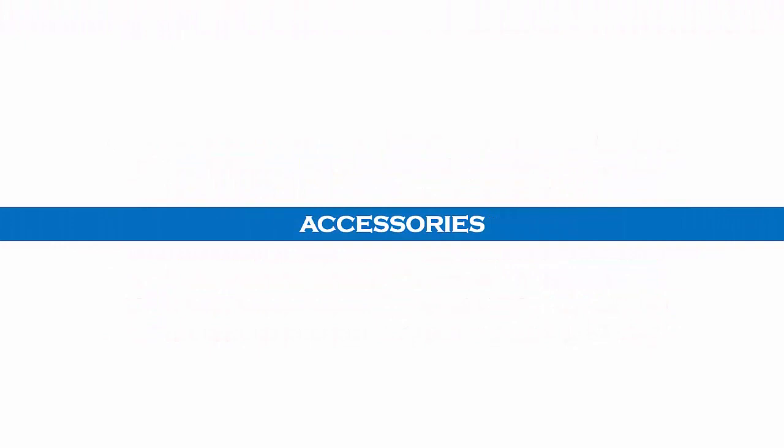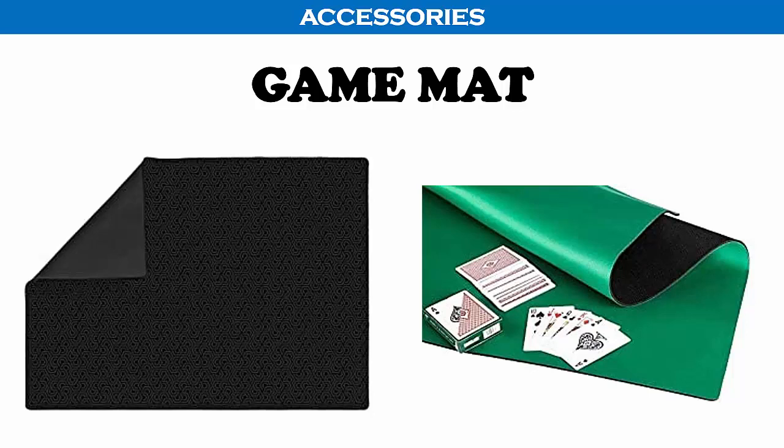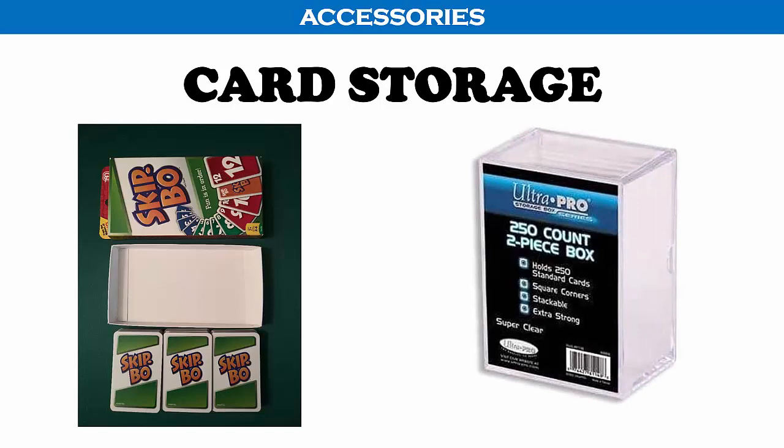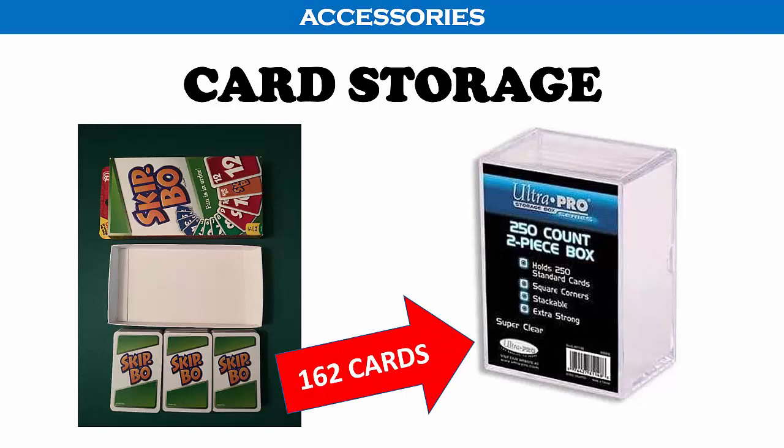Now let's look at some accessories that go well with Skip Bo. If you are playing on a padded card table you should be able to easily place and pick up cards. However, if you are playing on a dining room or coffee table, you may want to invest in a game mat — they are inexpensive but make card play much easier, and can be used for other card games and games with tiles or dominoes. You may also want a card storage solution, as the original insert does not conveniently store the cards and they tend to slide around, risking damage. A simple plastic card storage box works well — just make sure it is large enough for all 162 cards.